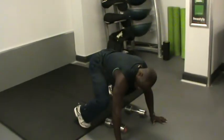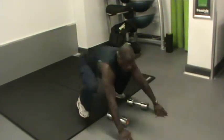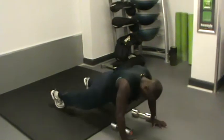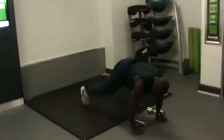Now place your arms on the floor, legs straight, bring your legs back. Arms on the floor, legs back.